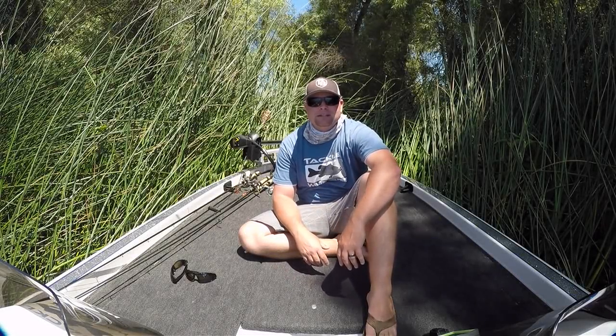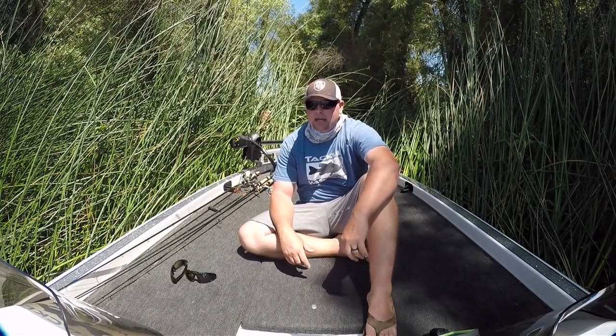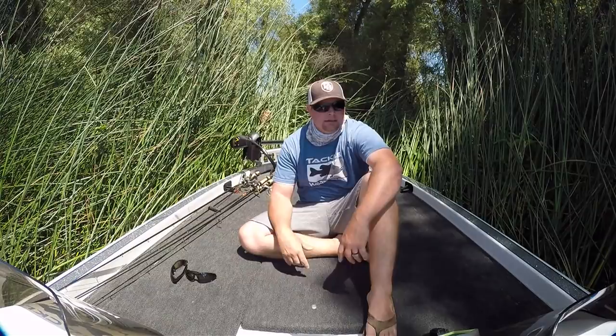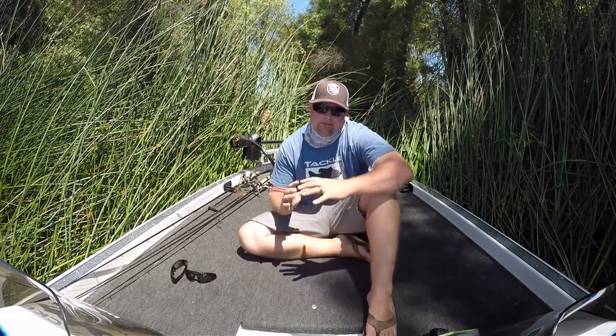Hey guys, Tim Little here with Tactile Bassin. I'm out here doing some sight fishing and I realized that there's quite a few things that I do or Matt does that I don't know that we've actually ever done a video on.